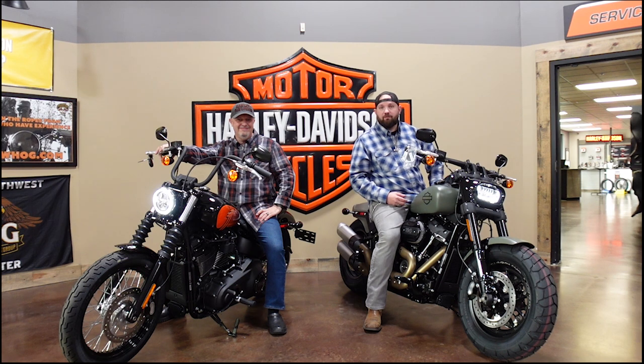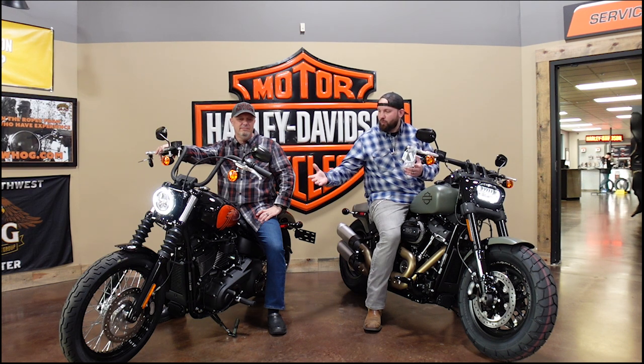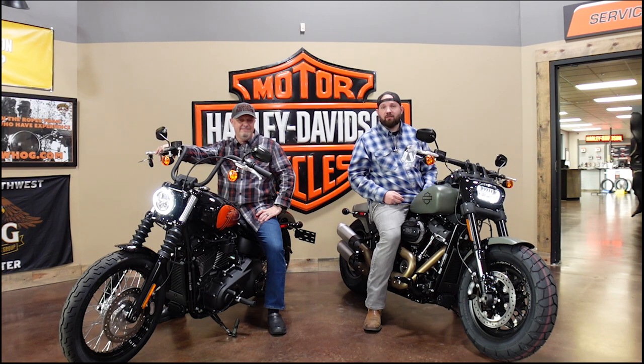Welcome back to Barricade Rides, videos for motorcycle enthusiasts. I'm back at Emerald City Harley with my boy David, and he's going to go over the pros and cons between the 2021 Street Bob and the 2021 Fat Bob. Stay tuned till the end of the video and we're each going to select which bike is our favorite. Let's check out these bikes.